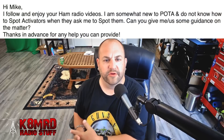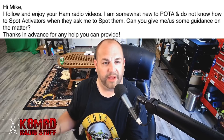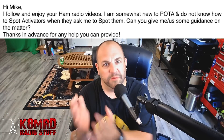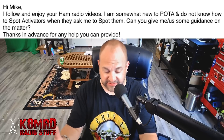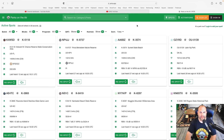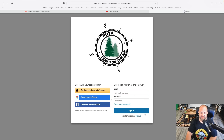Lastly, we have a question about spotting on the POTA page. This viewer writes: Hi Mike, I follow and enjoy your ham radio videos. I'm somewhat new to POTA and do not know how to spot activators when they ask me to. Can you give us some guidance? I would be happy to show you — this is a very important thing. Sometimes we need to have somebody spotted to help get an activation going. It's actually very easy. Let's hop on the internet and I'll show you exactly how to spot. First, go to POTA.app. You need to be signed in to spot someone, so if you don't have an account, click the sign-in button and then hit sign up.